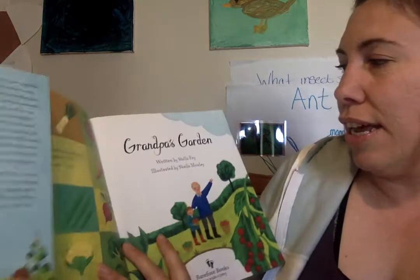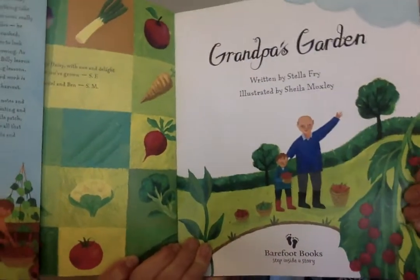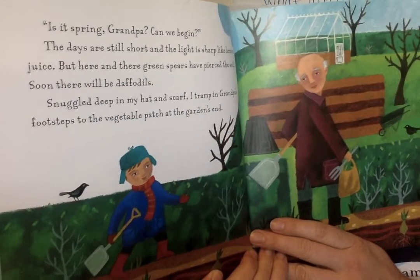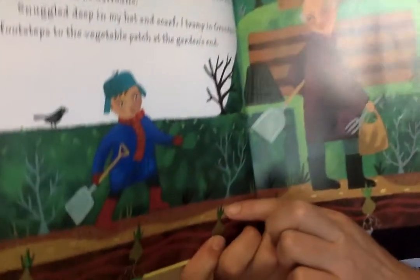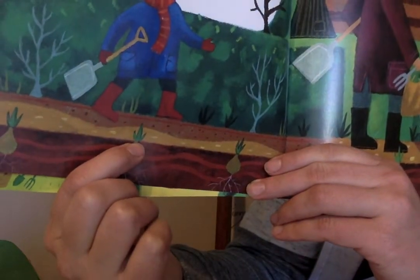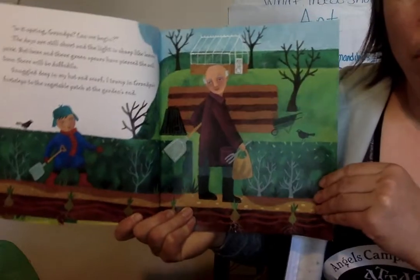Grandpa's Garden by Stella Fry, illustrated by Sheila Moxley. It's springtime grandpa. Can we begin? The days are still short and the light is sharp like lemon juice, but here and there green spears have pierced the soil. Soon there will be daffodils. Look at those — do you see under the ground? There's roots and bulbs, and then on the top there's little green shoots. That's what he said is gonna grow daffodils. I wonder what they're gonna do in the garden.